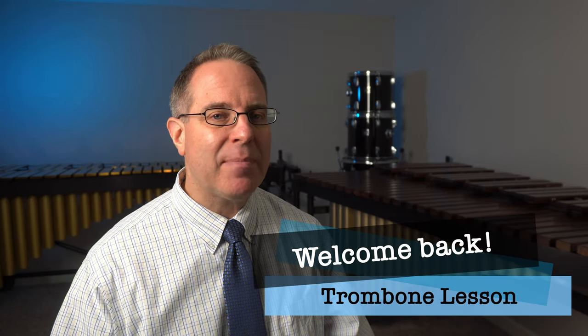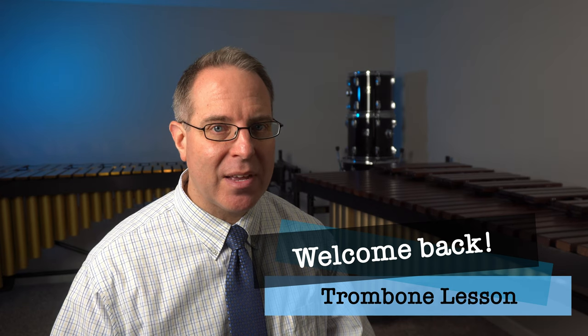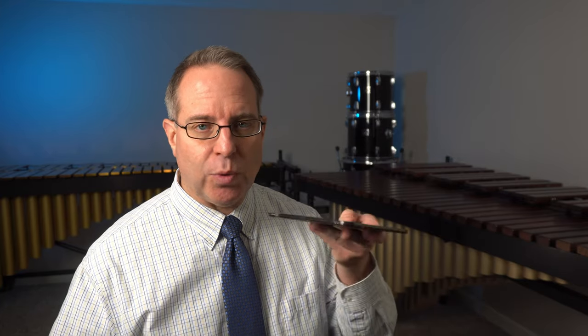Welcome back band family. Let's begin by reviewing what we worked on last time because it's a great way to warm up our faces. We'll start out by double checking to make sure that we're sitting correctly: edge of the chair, sitting tall, left foot flat, right foot back. And then double check your M face. You should have with you a mouthpiece and a mirror, so we'll use the mirror to make sure that we have that correct M face.